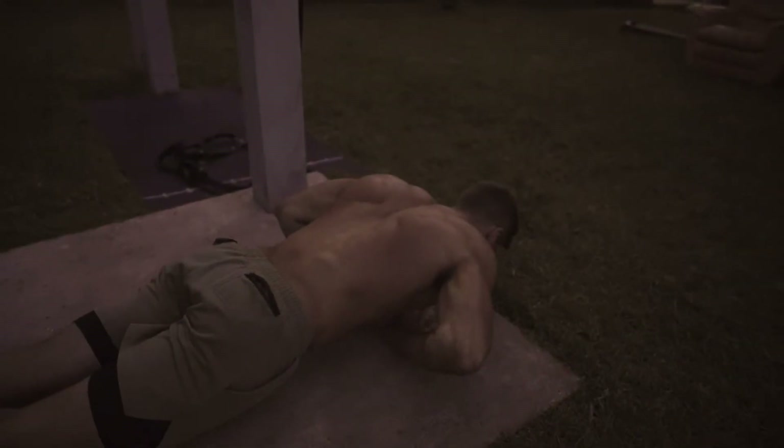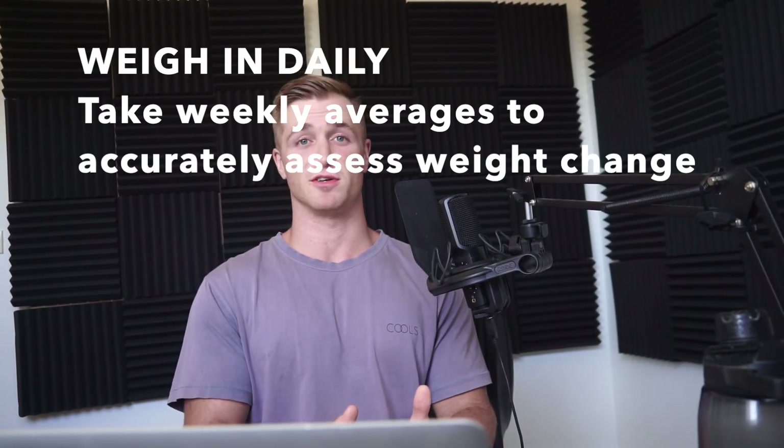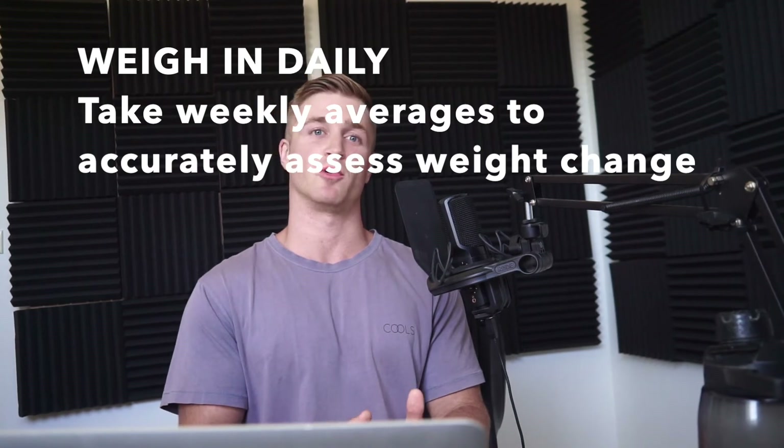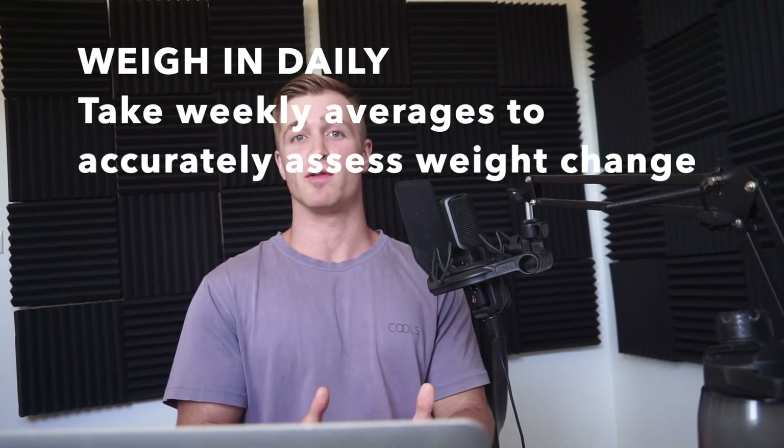A fairly active person needs roughly 2,000 to 3,000 calories a day to maintain body weight, but if you're trying to build muscle you should eat a bit more to stay in a caloric excess. The best way to gauge this is to track your weight daily and average it weekly. If your weight is going up, you're in a caloric excess — great; if it's going down, you're in a deficit and need to increase your food intake, especially protein.